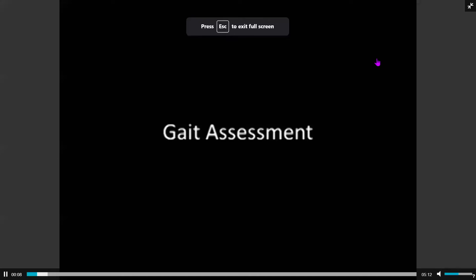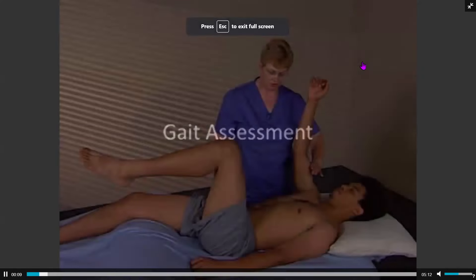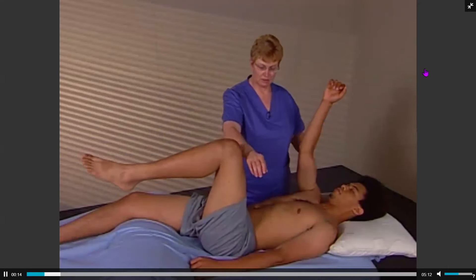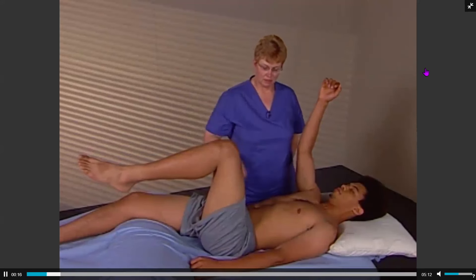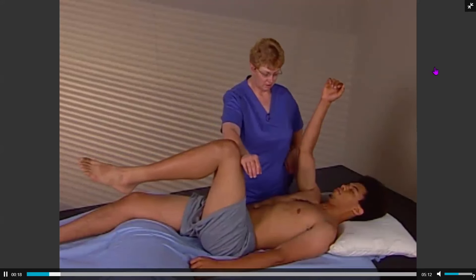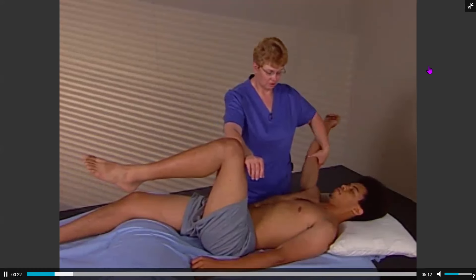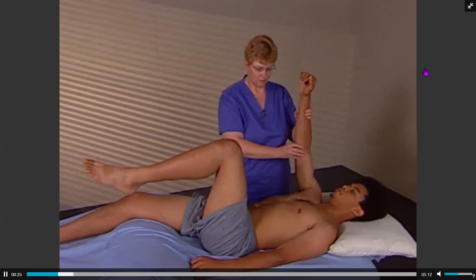Gait assessment is a method of muscle testing for functional muscle units that work together for coordinating cross-body movement during gait. The most common problem is that muscles do not inhibit when they should, although occasionally muscles will assess weak.